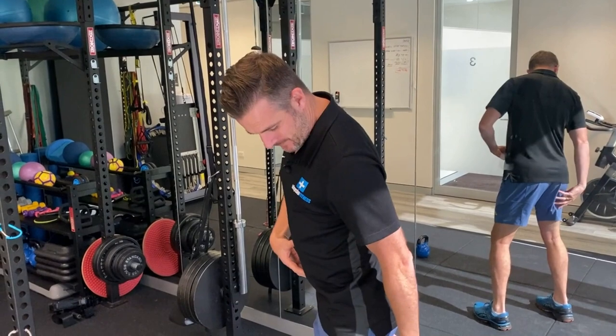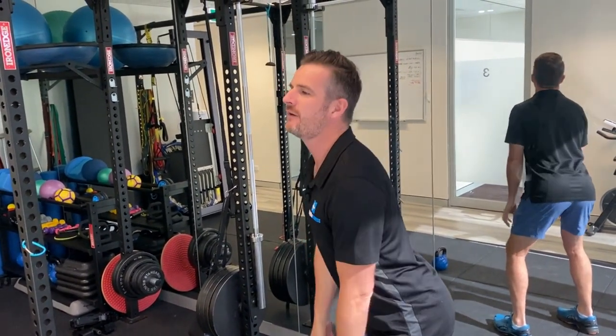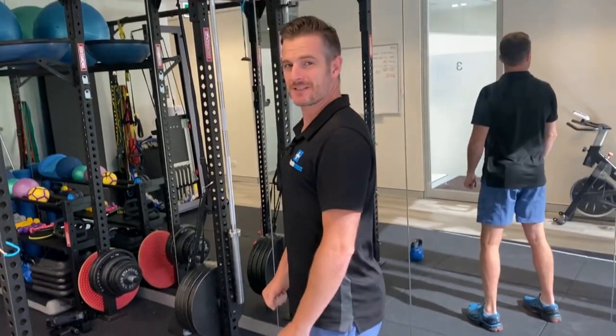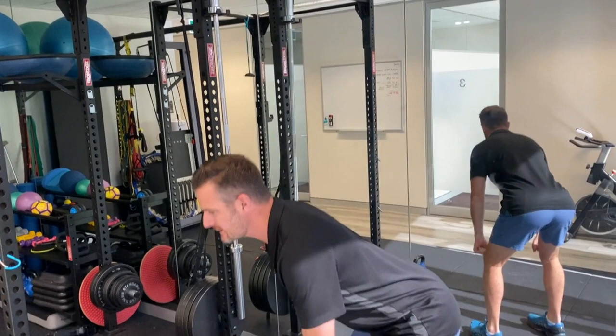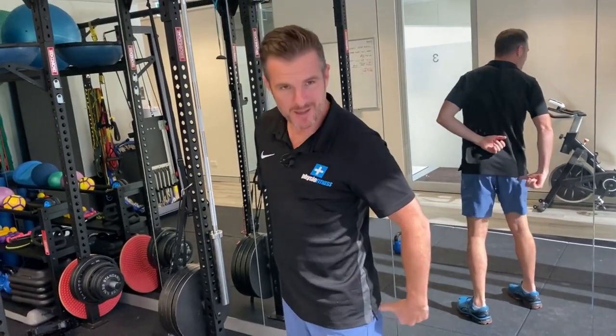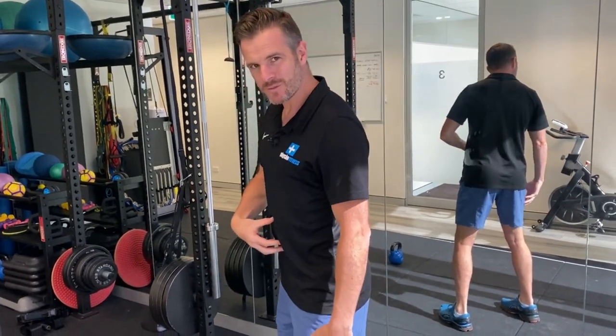Usually that's part and parcel — hamstrings and lower abdominals are usually weak, which lets them just flop into that position. That's why those people — this might be you — are good at deadlifts but no good at squats. You can hinge forward fine because you're just moving at one joint, using your glutes, and you don't need massive abdominals for a deadlift. What gets left behind is the hamstrings and the abdominals, and those people will struggle with squats.